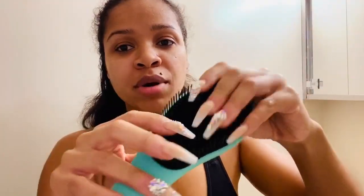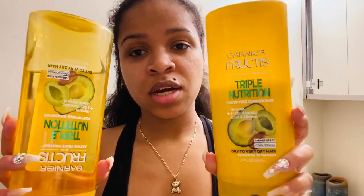Anyway, enough of me talking. I want you to see exactly what I did. I used this little brush that I got from Target — it feels really good on my hair. When I comb it out in the shower with conditioner in it, it doesn't pull; it runs through my hair really smooth. Shampoo and conditioner — I just like this brand because it smells good. That's really my only reason for using it.